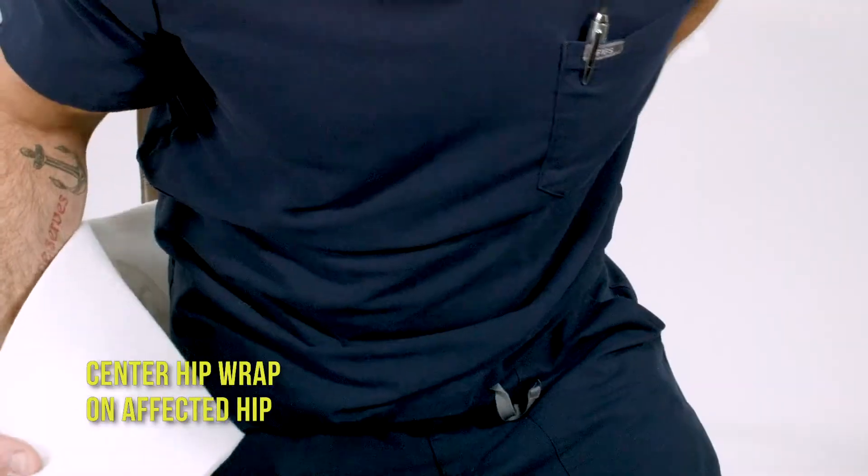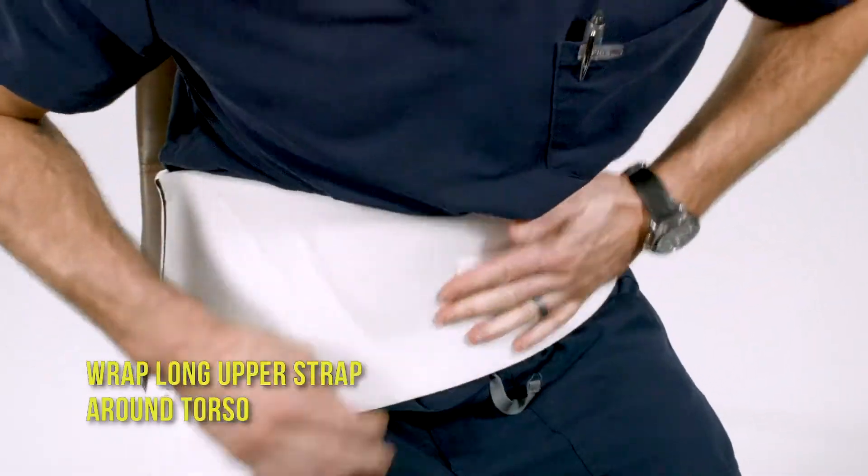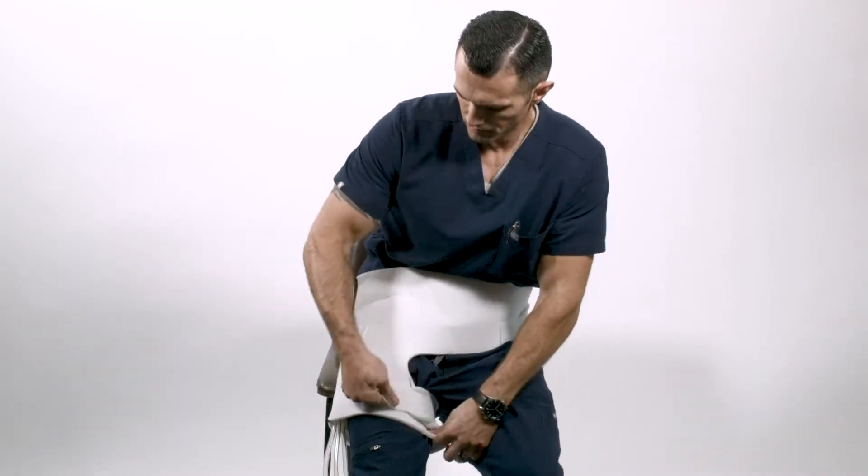Center the hip wrap on the affected hip. Wrap the long upper strap around your torso. Wrap the short strap around the thigh and secure.